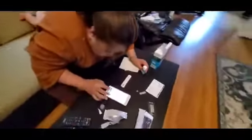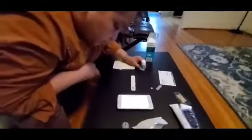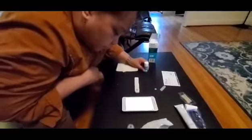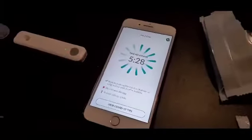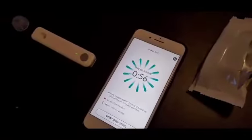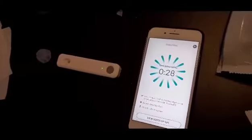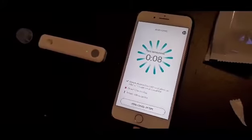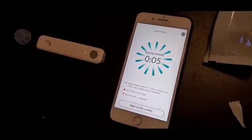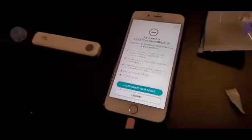Run test. Keep the analyzer within three inches of the phone and surface until result is available — do not close this up. Four, three, two, one — negative! Yes, thank you Lord!